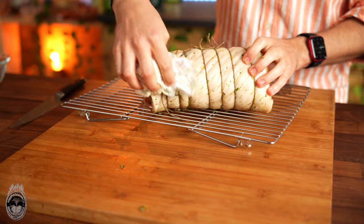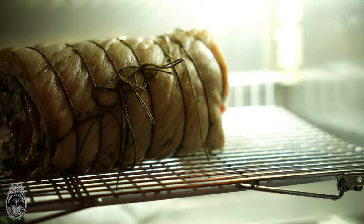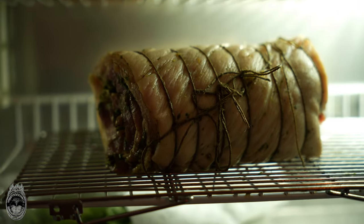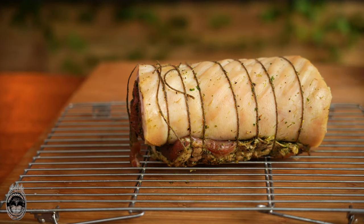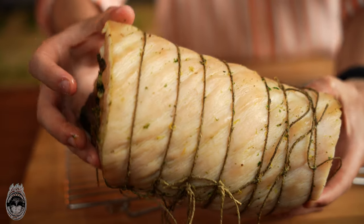Let's clean and dry it very well. Then we are going to put it in the fridge to dry the skin for another 12 hours, without any cover. Here we have our porchetta — the skin should now be drier and firmer.